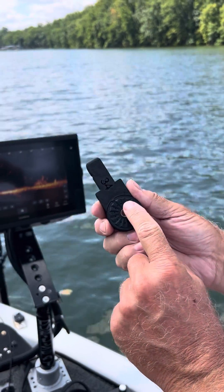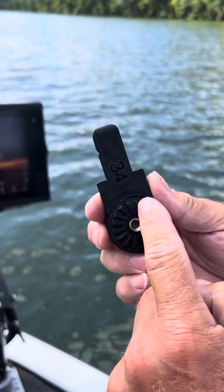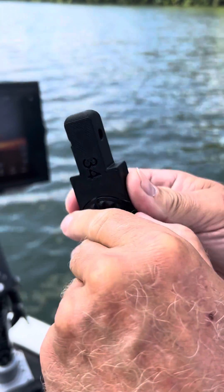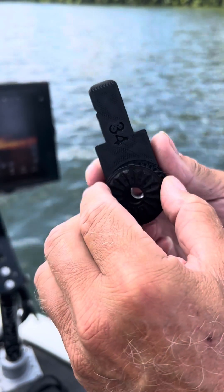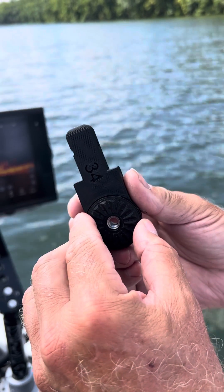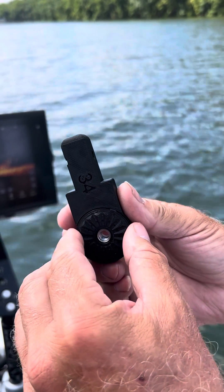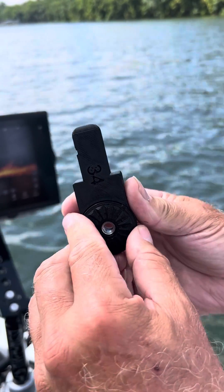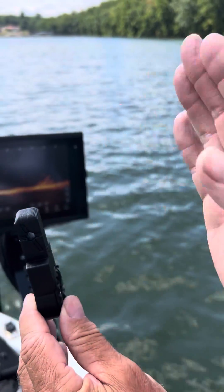Garmin gives you big steps — they only give you three angles. What we've done is we've taken it and now you have half steps, so you can actually fine-tune that. You're going to go a half step, and maybe that's all your boat needs. Maybe it needs one step, maybe two. It all depends on how hard that angle of the transducer is shooting down.